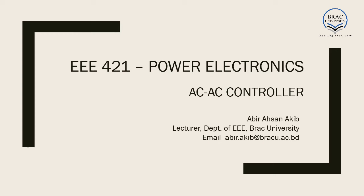Hello everyone. In this lecture we will be learning about cycloconverters, using which we can not only control the magnitude of the outputs, we can also control the frequency of the outputs.